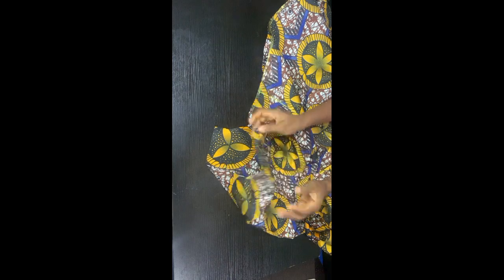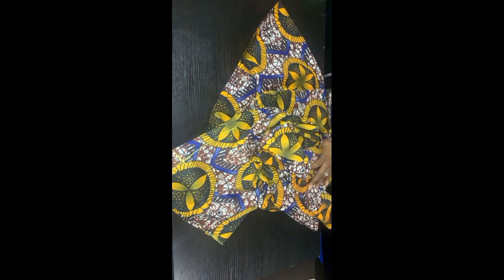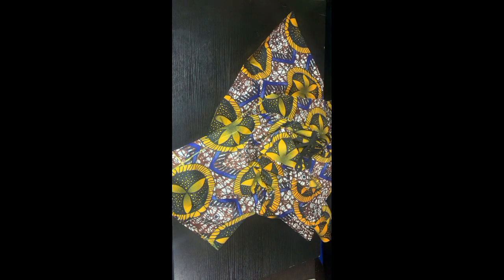After doing that, sew the sides all through with just half an inch seam allowance. Then sew the neckline with either bias tipping or a cut facing to finish it, and turn the sleeve opening with half an inch. With this we have come to the end of this video — it is very simple. Please subscribe to my channel and give me a thumbs up if you've gotten something out of this video. God bless you!